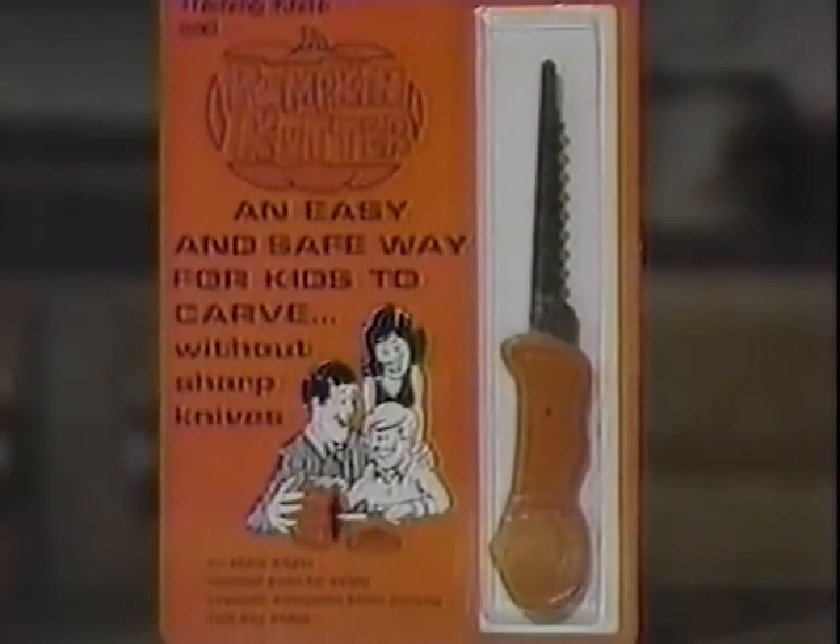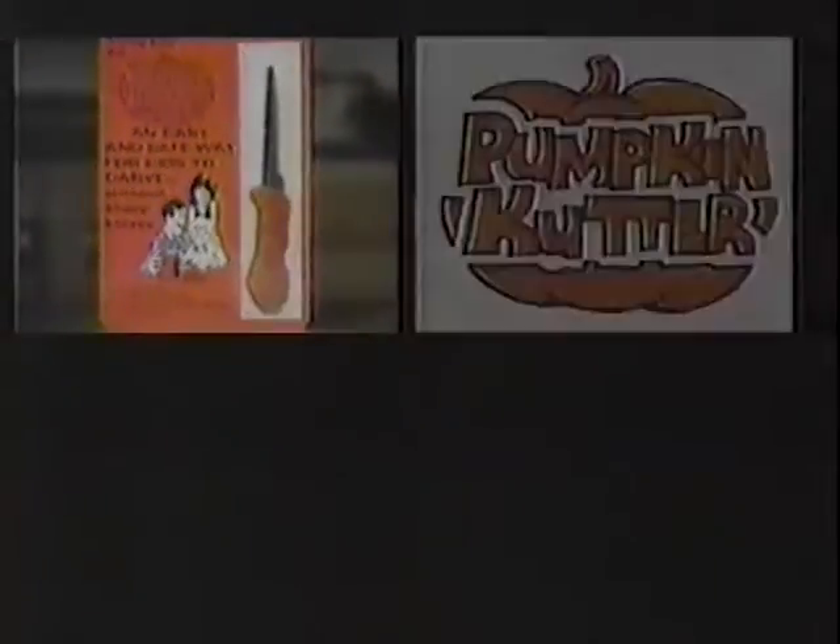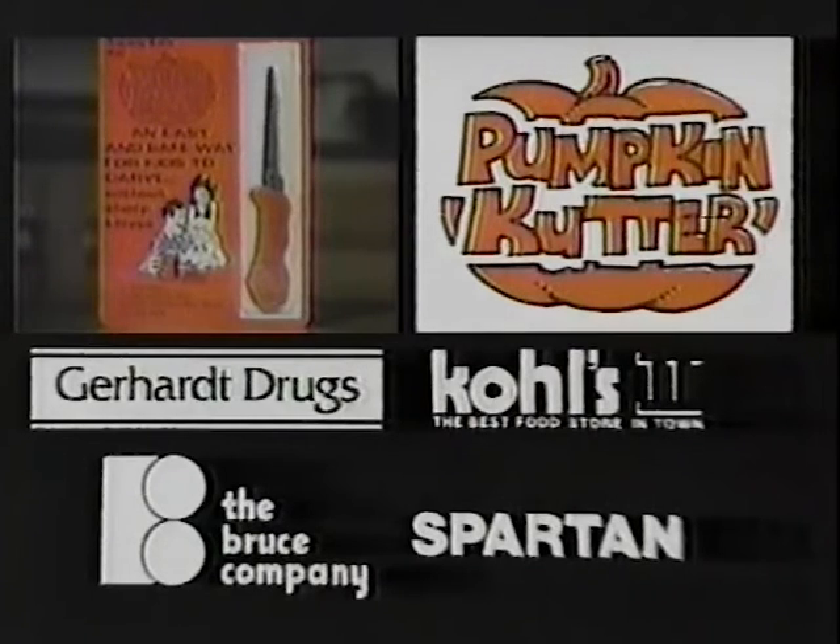Make this Halloween extra special with the Pumpkin Cutter. The Pumpkin Cutter is now available at Gerhardt, Kohl's, Bruce Company, and Spartan stores.